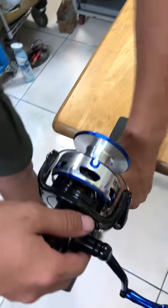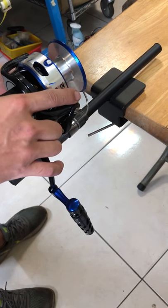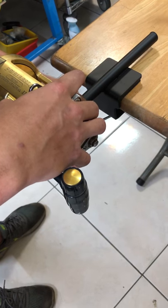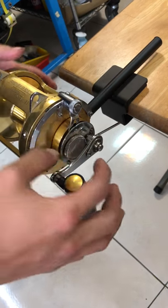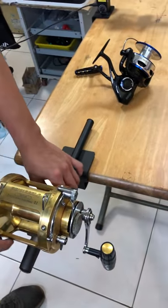And if you want to use the conventional wheel, just change it. Your hand won't touch the table. It's very good, very easy.